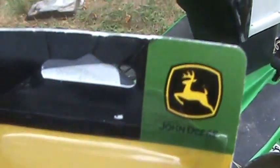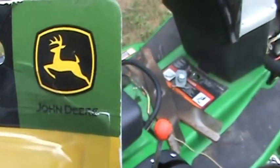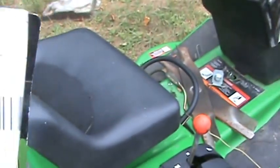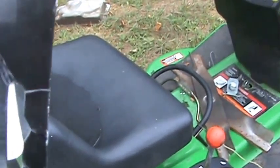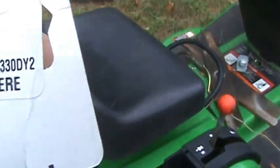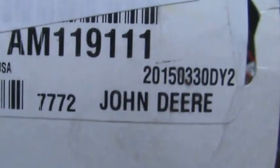I went to the John Deere dealer to get the right ignition switch. Here is the part number — maybe you're having the same problem I am. That's the part number, that's the dealer code. Yep, John Deere ignition switch. That's the part number.